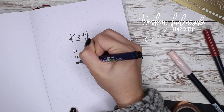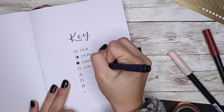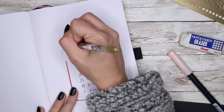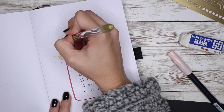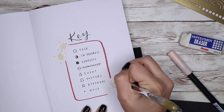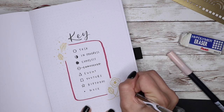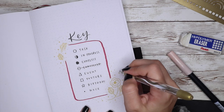Now I'm working on my key. I don't really need to use a key since I have all of my symbols memorized, but I just feel like it's something I have to have in my bullet journal — it always has to be there. For these beginning setups I decided to have a theme revolving around the actual notebook itself, so you'll see me drawing a lot of flowers and leaves, which is the design on the cover, and using the colors red and gold, which make up the cover as well.